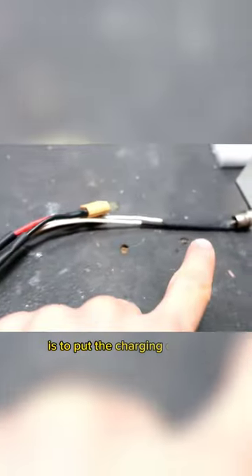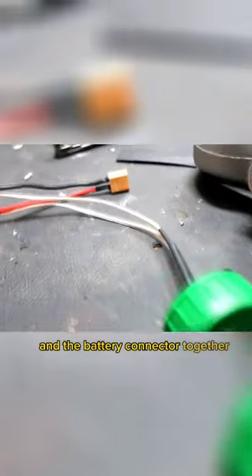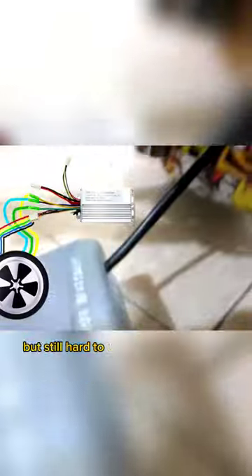The way to connect everything is to put the charging connector and the battery connector together. This is very simple, but still hard to understand in ten seconds, so I'll leave a sketch in the description.